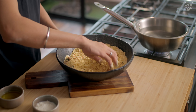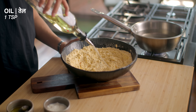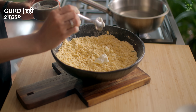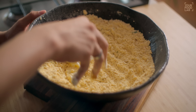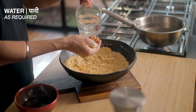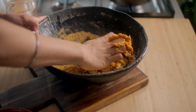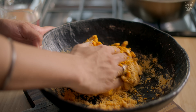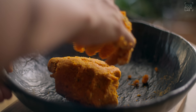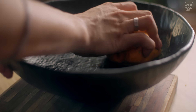Mix all dry ingredients together with salt well. Then add water little by little — this is basically to bring the dough together so it will be soft. Add 2 tablespoons of dahi to the dough. The dough should be soft — keep adding water gradually until all things come together and the dough is soft.